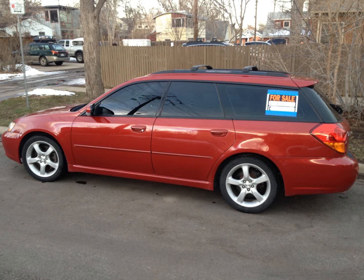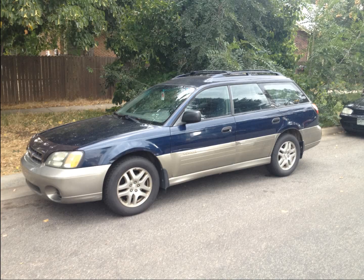This was a 2005 Legacy GT, the Turbo. It was automatic. I got this for $2,000. It needed a whole motor because the turbo got starved of oil — it kind of blew up.